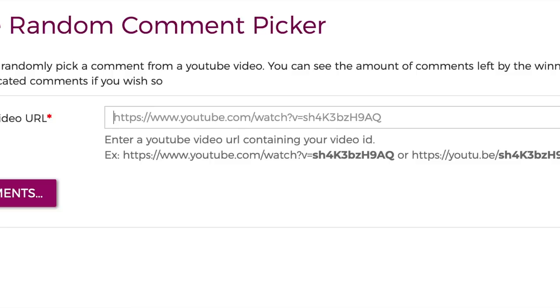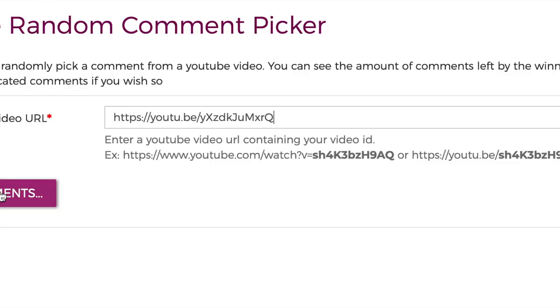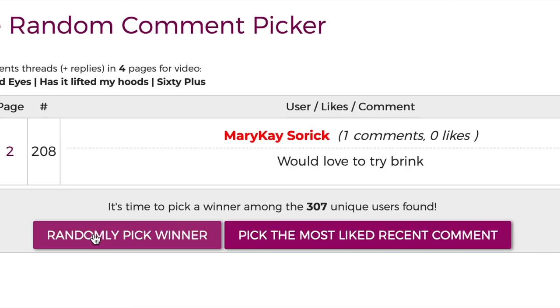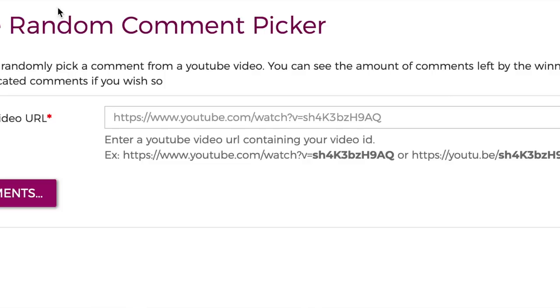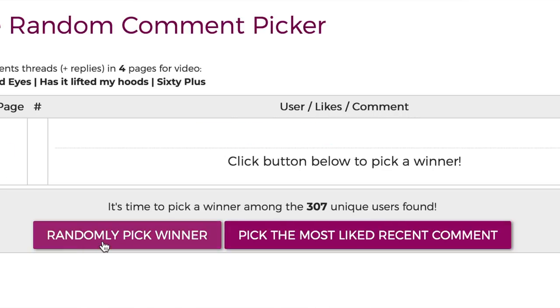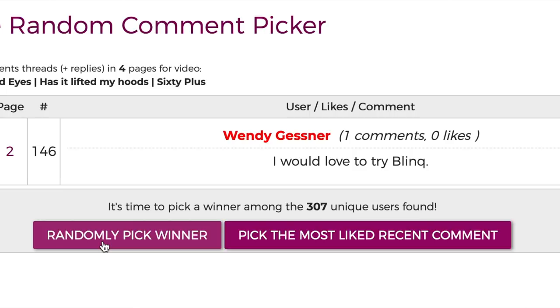I decided to go for it again, put the URL in, and randomly picked my fourth winner: Mary Kay Zarek — I think I saw her in my chat box during my premiere. And then I did it one more time and the fifth winner was Wendy Gressener. So I have five winners — I'm really thrilled about that. All of you, send me an email or leave a comment below, and when I get back I will send you three bottles of Blink.